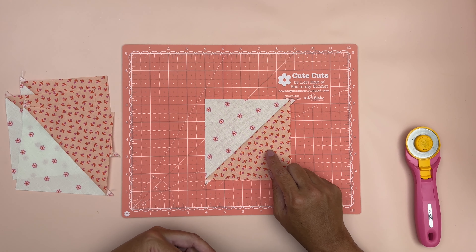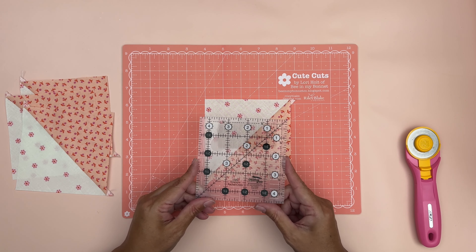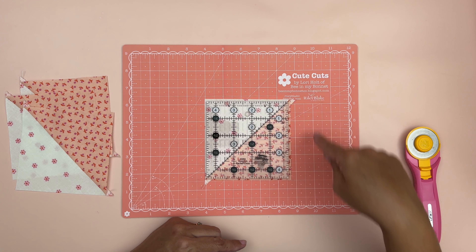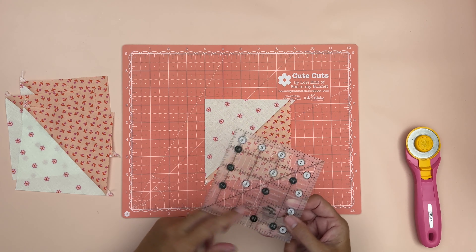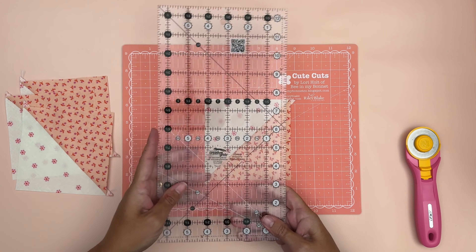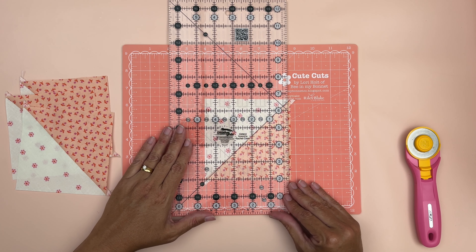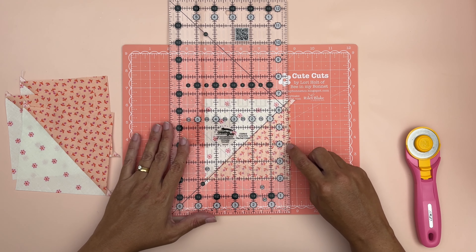Now we need to trim our half square triangles to four and a half inches by four and a half inches. If you happen to have a ruler that is that perfect size you can just place it on top, place that diagonal line on top of your seam, and then just trim around all four sides — it's super nice and quick and easy. Not everyone has this ruler. If you're using another ruler that isn't exactly the right size, what we can do is again place that diagonal line on the seam and then we can just trim each side. We need it to be four and a half inches wide.